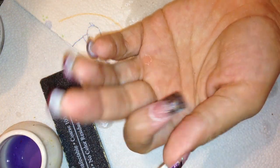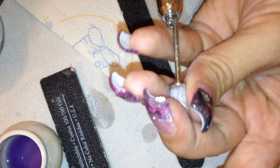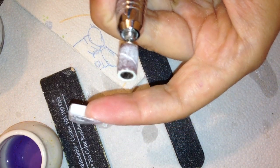The nail is now hard, so I'm going to start shaping it. I'll get out my drill — I'm going to put a medium bit on it, and just go around and file it smooth.